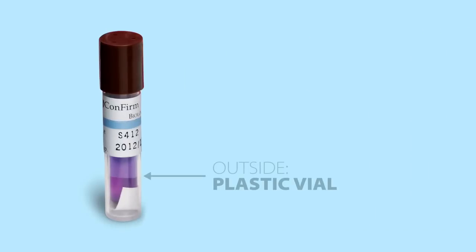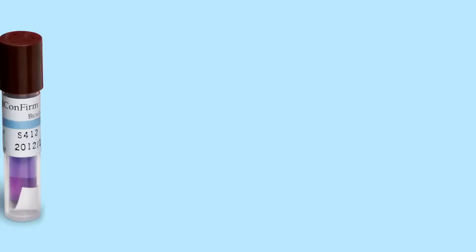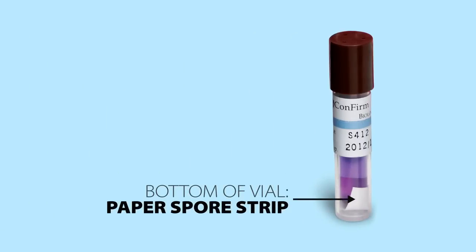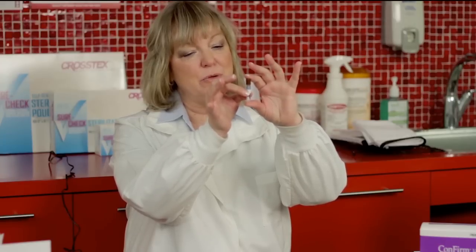If you'll notice in this vial — on the plastic vial on the outside — it contains a small glassine-like vial on the inside that's holding the tryptic soy broth, which is the nutrient fluid. You'll also see at the very bottom of the vial is a white paper strip. This is actually the spore strip. What has to happen once this vial has been processed in the sterilizer is we have to get the tryptic soy broth out of that ampule so it surrounds the spore strip.